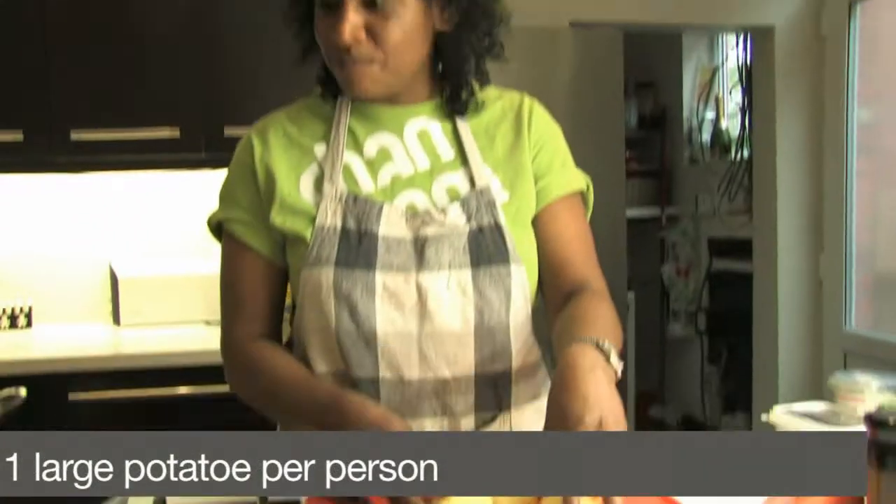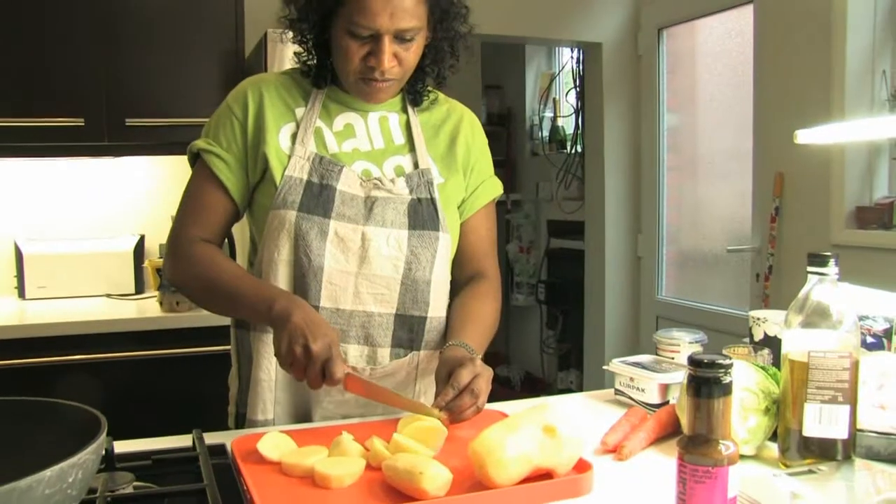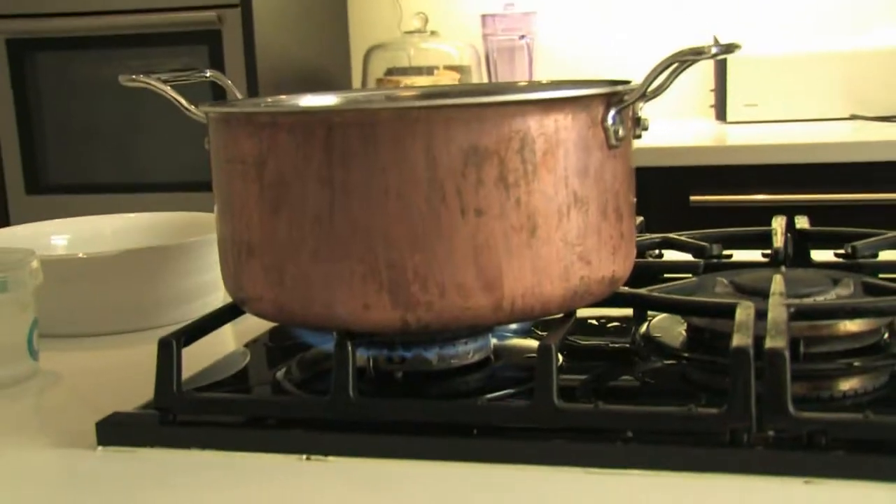We've got the potatoes for the sausage mash — put them to boil. Sausages are in the oven. Rough chop, about the same size, then get them into some cold water and put the potatoes in.